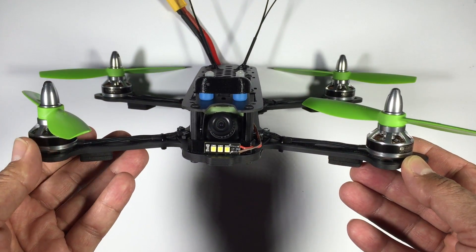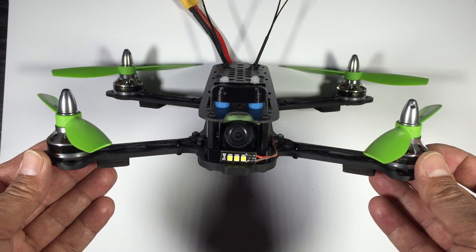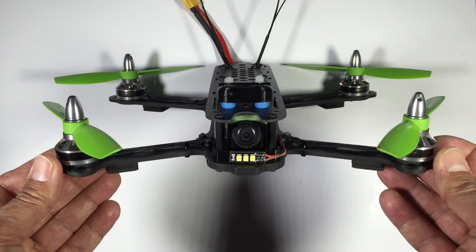As far as the frame goes, it's light and quite stiff, so all in all the build went together quite nicely. We'll now cut to some flight footage of its maiden flight.